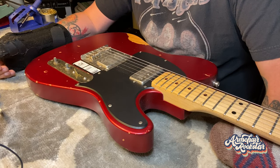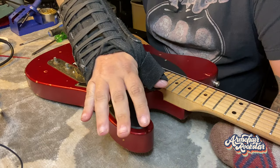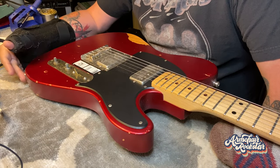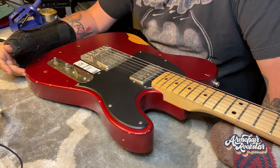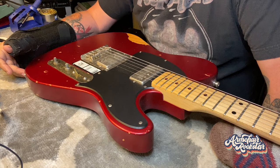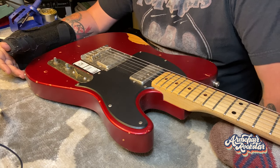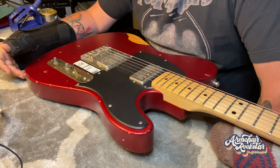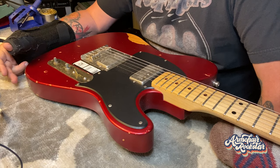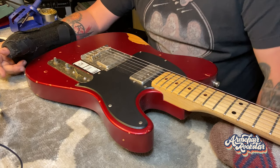Hey, good morning everybody. It's Cory here. While I'm one-armed, as you can see, I thought maybe we'd take a stab at this Tele that I have. I'm pretty sure it's a Squire — someone's put a Fender Telecaster logo on it, but I'm pretty confident it's actually a Squire. What's happening is, when I plug into the jack, I get some crackles, some pops, like it's not making a good connection.